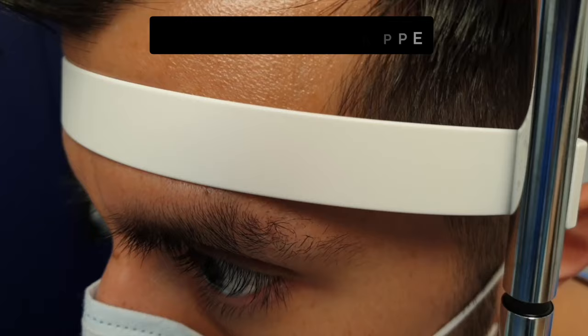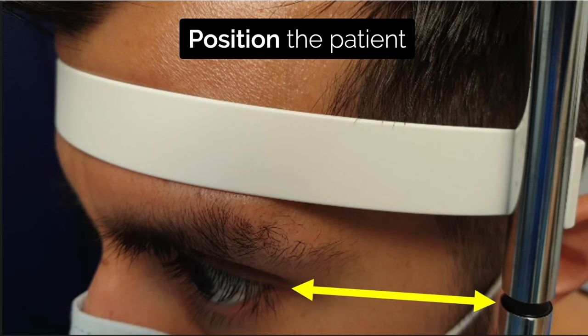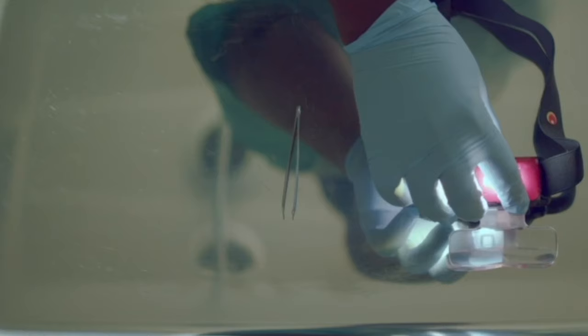If using a slit lamp, make sure the patient is seated comfortably with their eyes at the correct level and their forehead against the bar. You must keep checking that this is the case during the procedure.